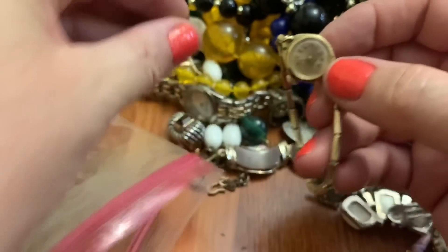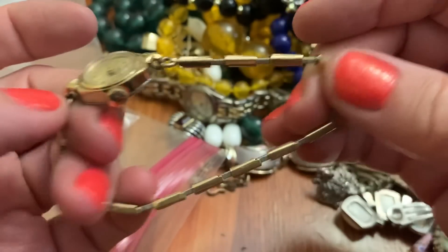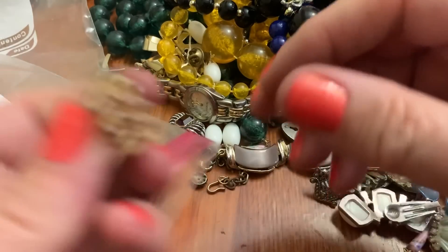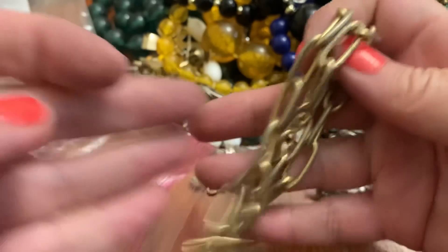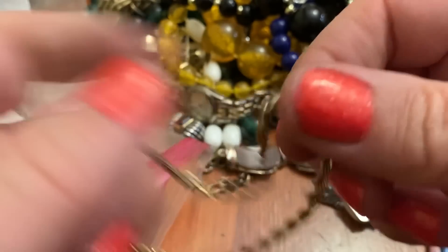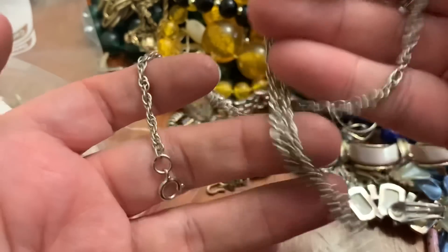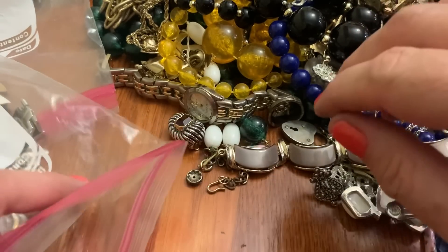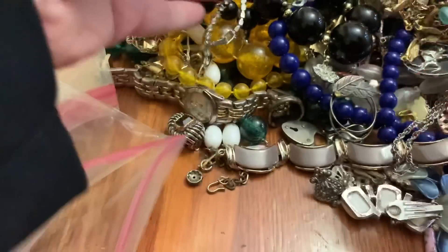Oh, a little angel. Another old watch — an old Timex. Oh, look at that — that's pretty. USA. A heavy link necklace. Another necklace, and another. Let's see — check for silver. No, but I could always use those because I find pendants all the time. Cute little bracelet — I get lots of those.